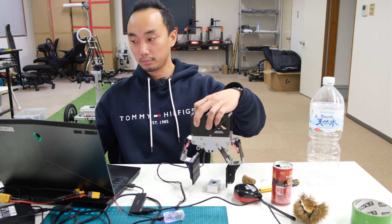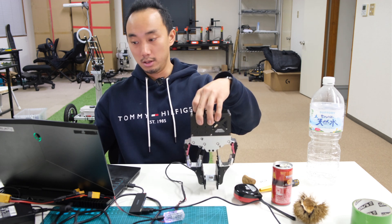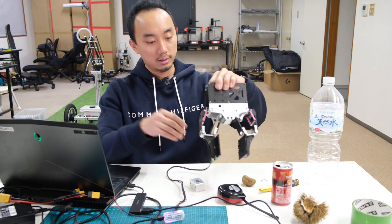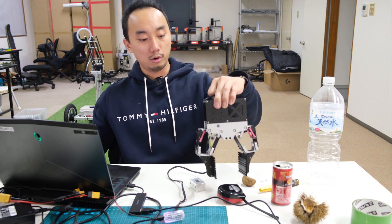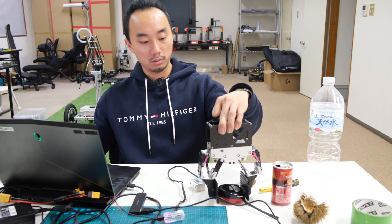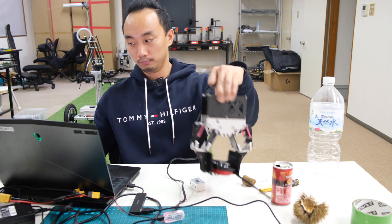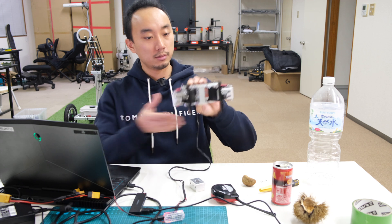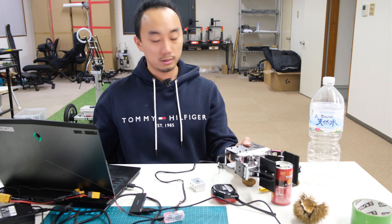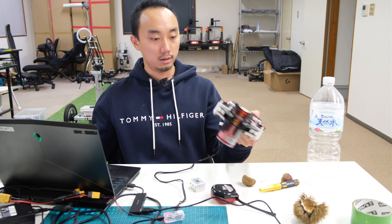Let's try to grab this from vertical. As you can see, it can grab and release. Let's try to grab this measuring tape — it's a little bit non-uniform object, but I think we can grab it as well. We can also do a horizontal grip by grabbing this can.